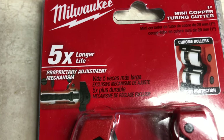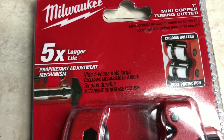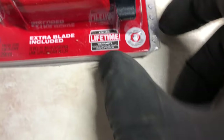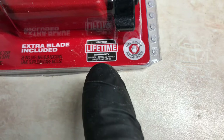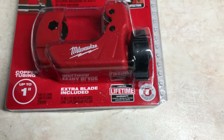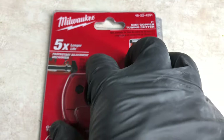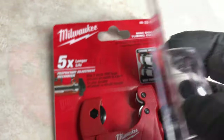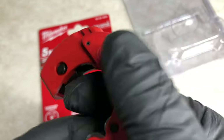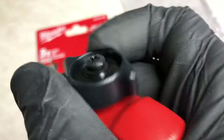It is supposed to be 5x longer life, and it has a limited lifetime warranty, with an extra blade included. I got this yesterday. Just like all other Milwaukee tools, it's packaged in a very sturdy way, and this knob is pretty nice for the grip.